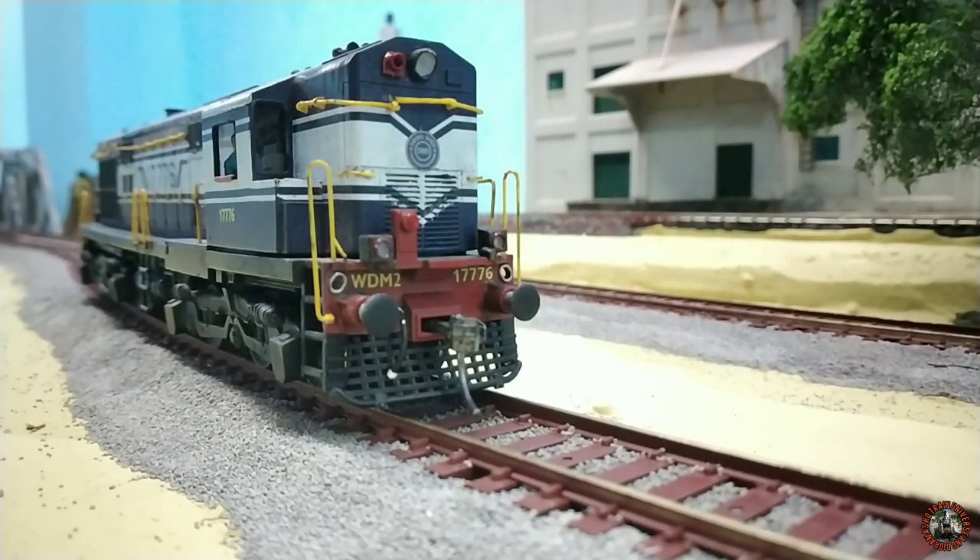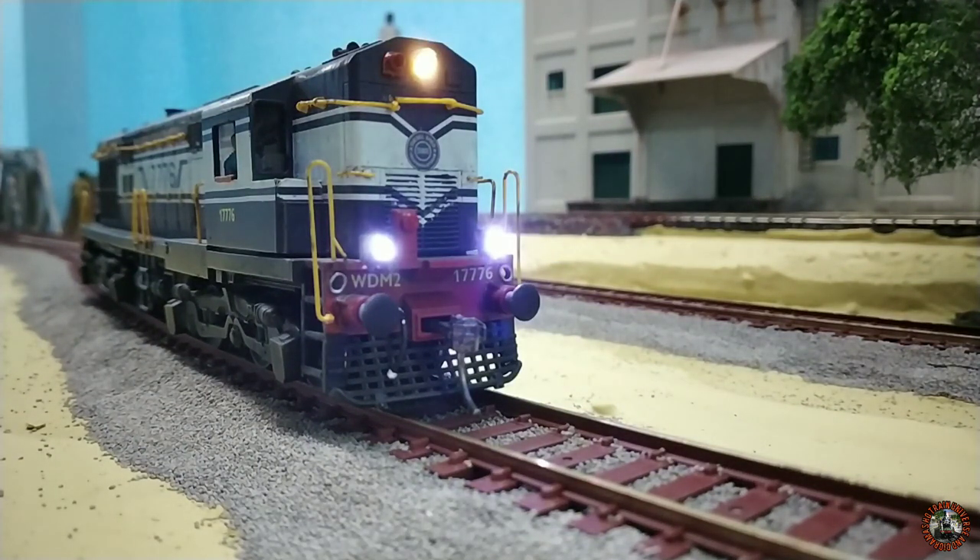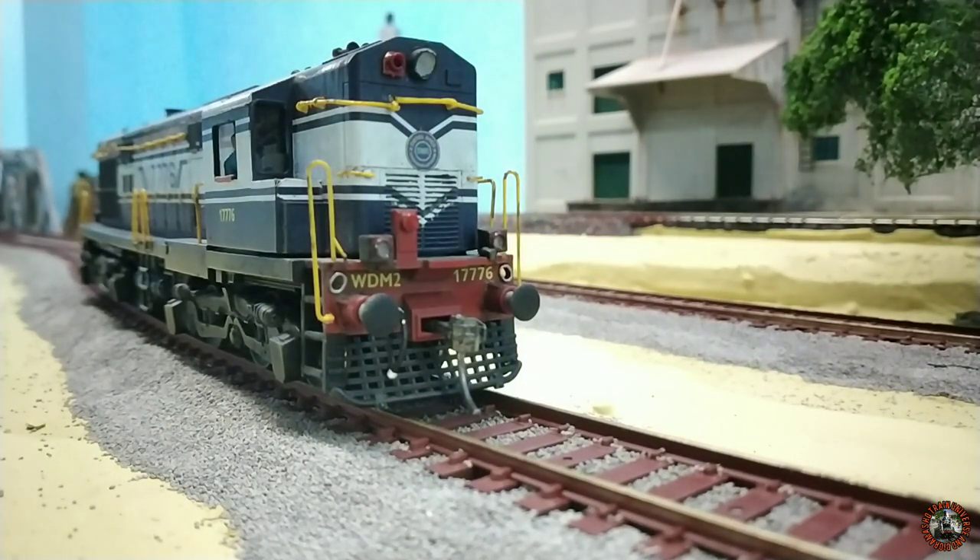Now it is time for the lights — let me turn them on. My god, the lights are so bright! Very nice. Now it is time for the bell. And function three, F3, for the single horn — let's listen to the horn. Oh my god, the horn is superb! Very nice. There are also many other functions in this Digitrax sound decoder, but now it is time to run my WDM2.